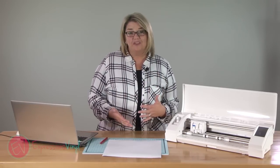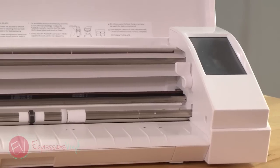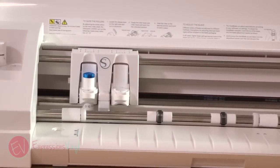So we're gonna get you over that today, because I don't want your machine just collecting dust — you want to be creating and crafting and finding the pleasure that is in that. So let me help you out, I'm gonna hold your hand and we are going to get you over the fear of making your first cut.